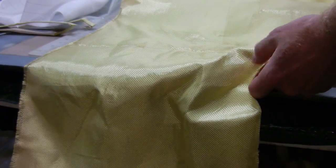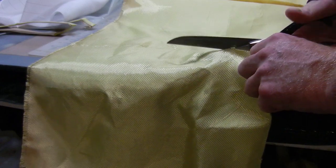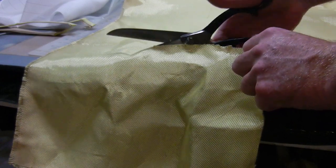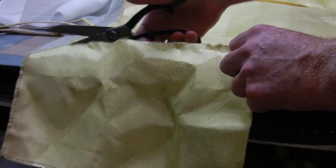In order to cut it, I'm using these special Kevlar shears. They have an abrasive coating on the blade. It's important not to use them for anything but Kevlar or they'll get ruined. So I have mine marked very carefully — Kevlar only.